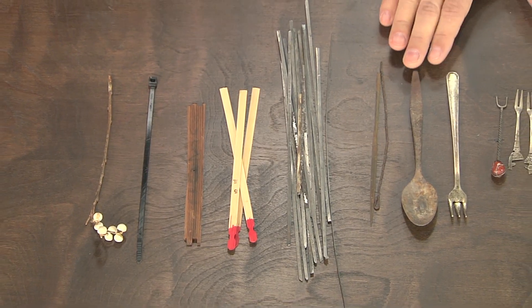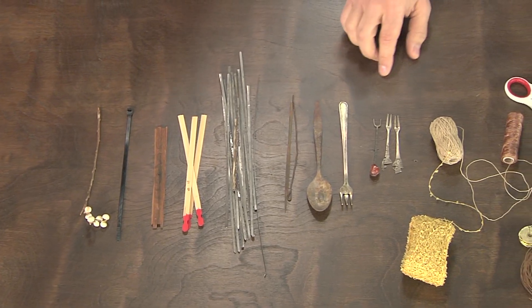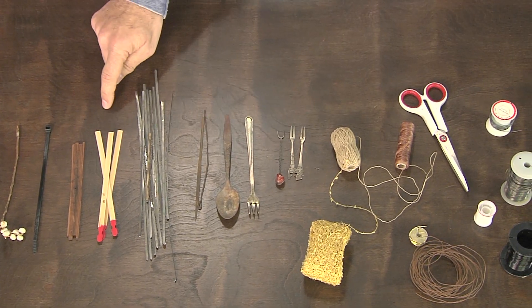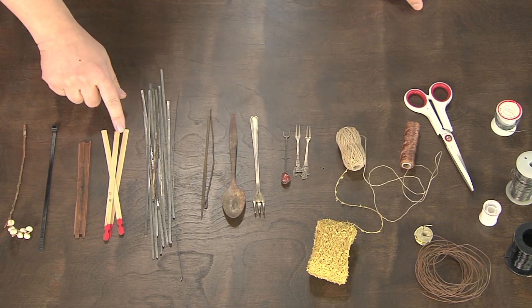These are old found objects. This is a beautiful old spoon with a wonderful patina — the rust and patina on it is so nice. And some of the metal objects here that don't have the patina but just have the beauty of the metal. Some wood, organic things that you find maybe in your garden.